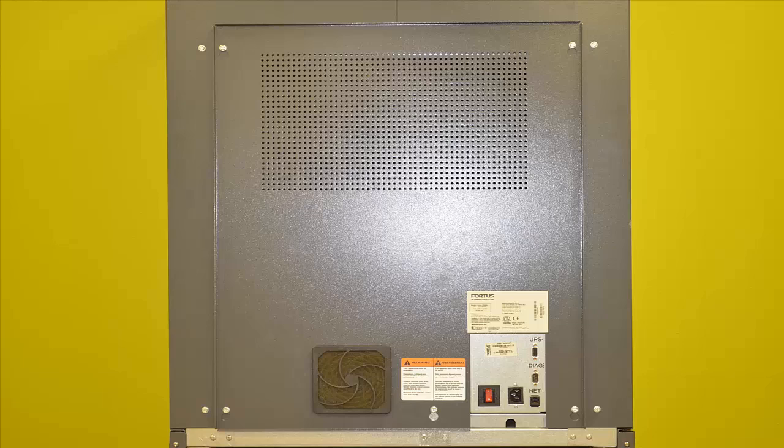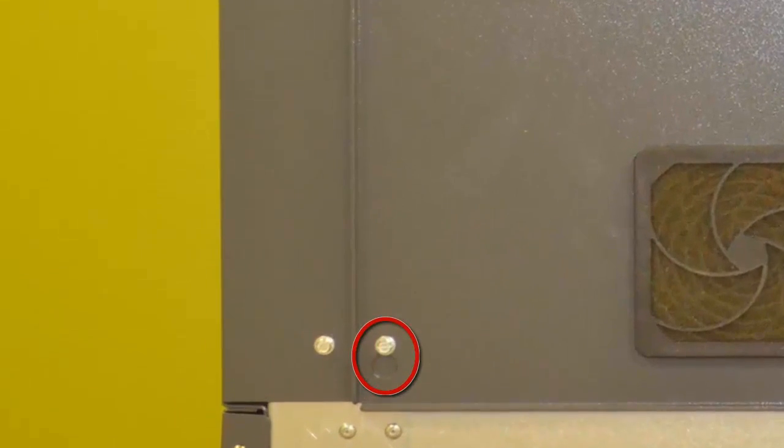The first thing to do is turn the printer around and locate the five screws on the backside of the printer. These screws should be loosened and not removed. This holds on a panel that can be lifted off and removed to help in the process of removing side covers.